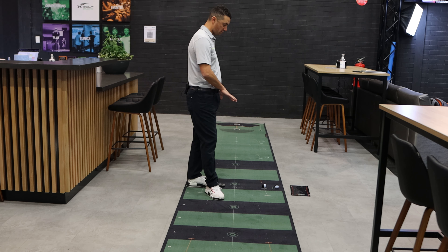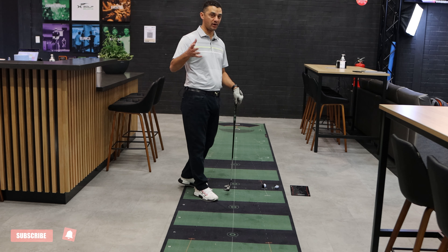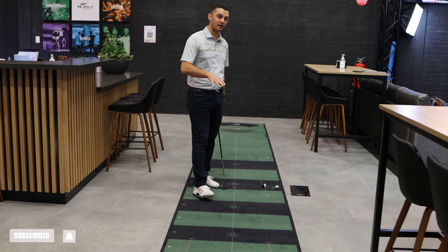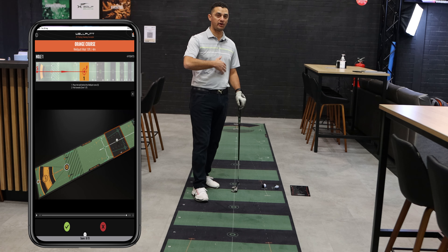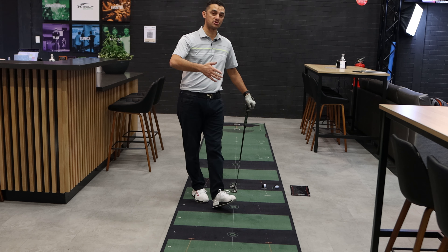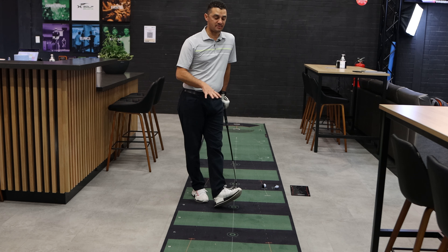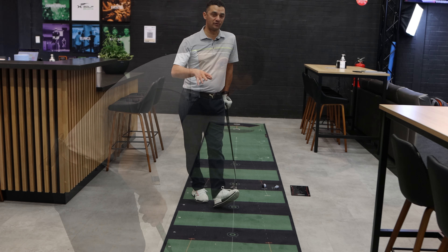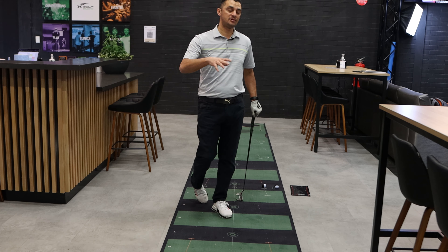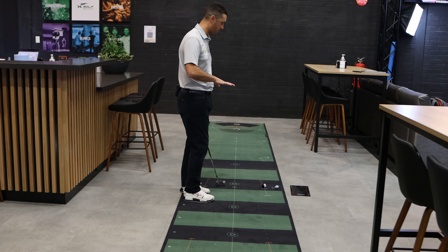The great thing about the Well Putt putting mats is it has a lot of lines on it that are going to help you understand stroke length and make more effective putts. The other great thing is you can get an app on your phone that puts you through a range of exercises to improve your stroke and your stroke length. On a stimp meter, most of these mats run at about 11, so if you're at a private golf club, it feels very similar to what you'd have on your putting green.